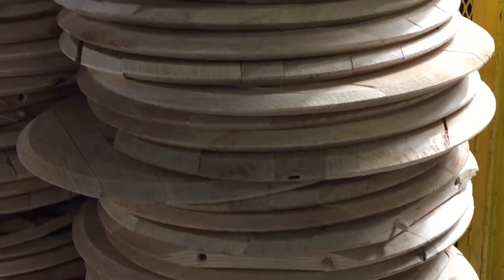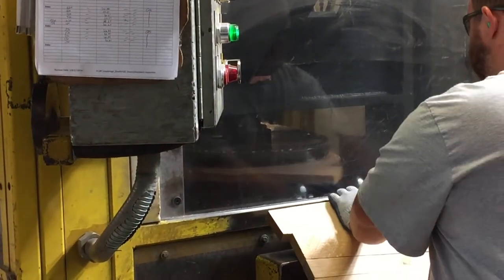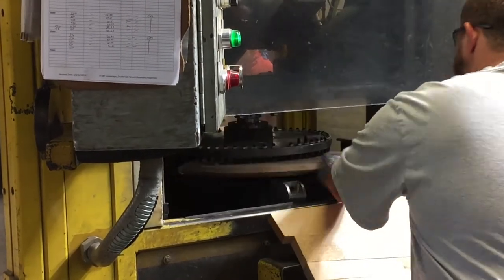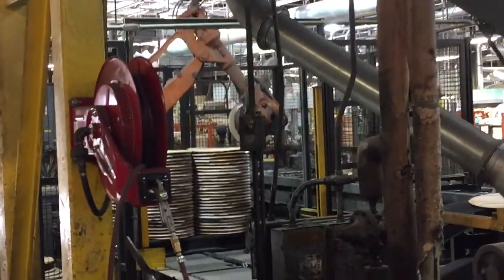Moving on from the ring-making, we went into a separate process where they were building the barrel heads. The pieces of wood are doweled together — they make a roughly square piece, which is then put into an automated machine that does the circular cut and puts the beveled edge around the edge of that barrel head. The one-touch process — lean process, Six Sigma — we watched the automation picking up, spinning, turning, putting that V into it, and also setting it down into the wax where it applies a coating.